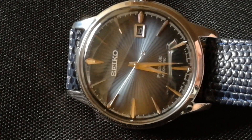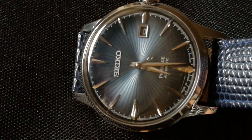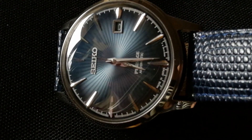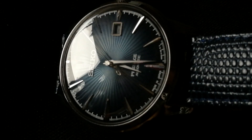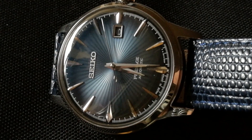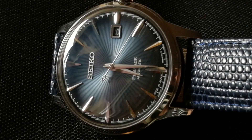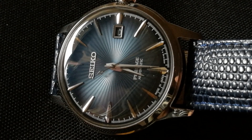Hi everyone, so this is my video regarding the new Seiko Presage Cocktail Time. It's the blue version and since I've had the watch for a couple of months now, I decided it's time to share some thoughts with you. I'll be giving you five things you need to know about this watch. Maybe this video comes a little bit late as it is already Christmas time and some of you might have already bought the watch, but some other people might be still making their mind so hopefully I'll be able to help you.